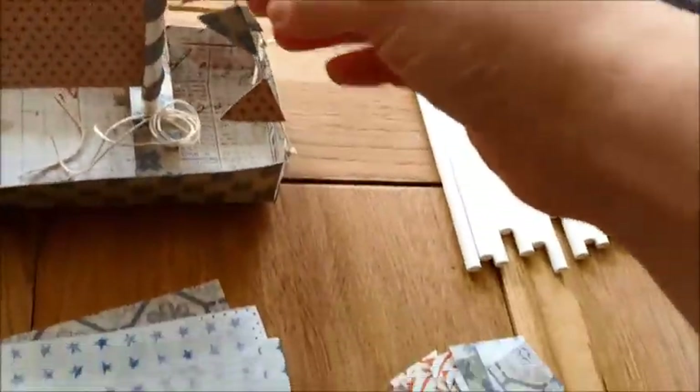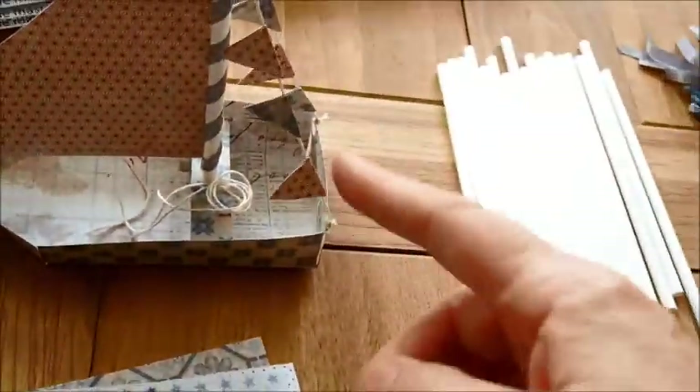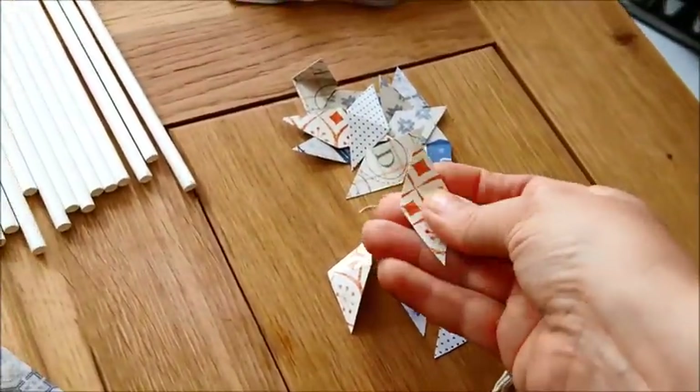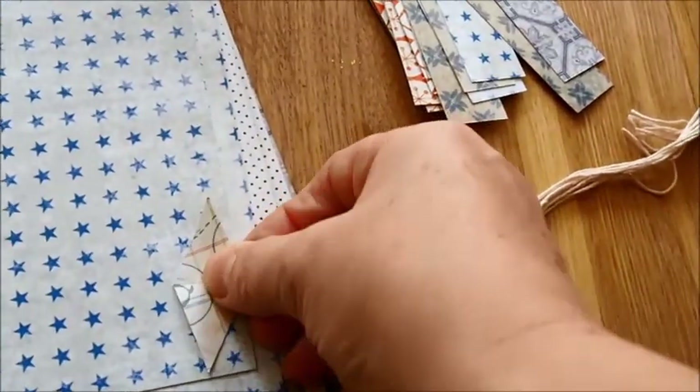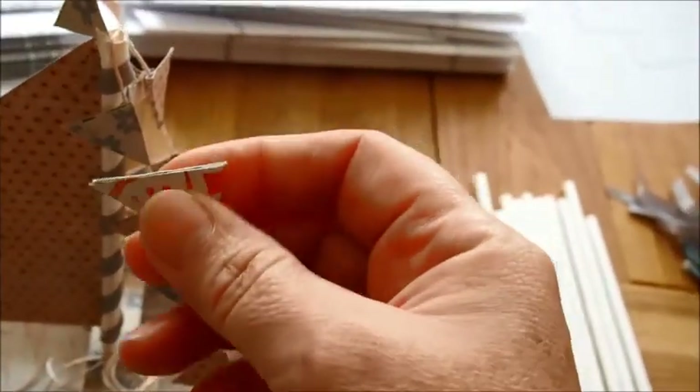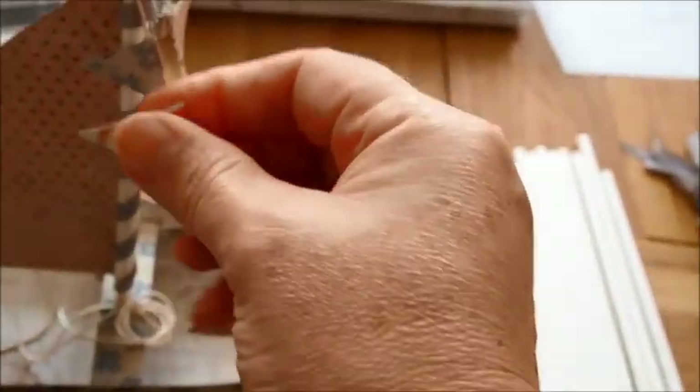I couldn't find the time to make all the little flags for everybody, so I've made everybody a little template of the flags. You would just draw around this onto whatever spare paper you've got, then fold it over the string, and glue it on — any glue, a Pritt Stick would do — and then you could put one on the top if you want.